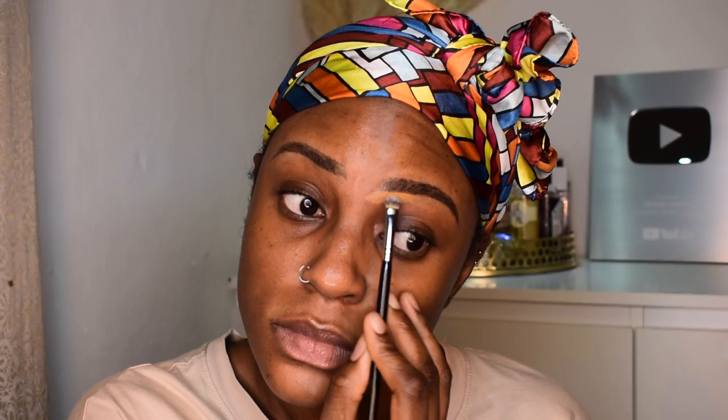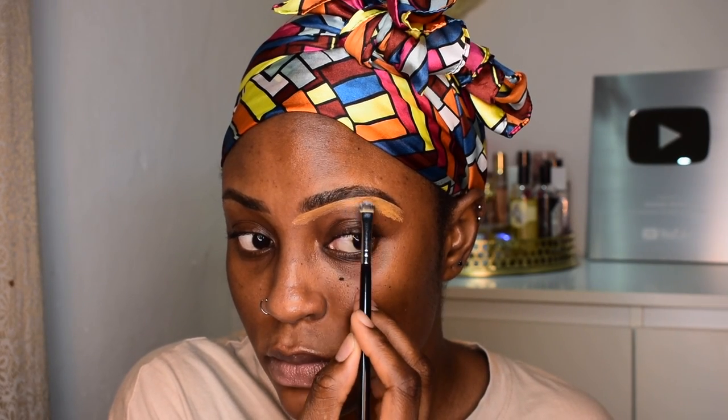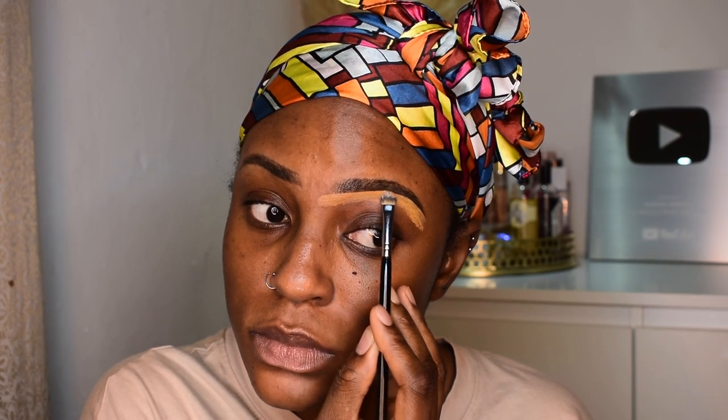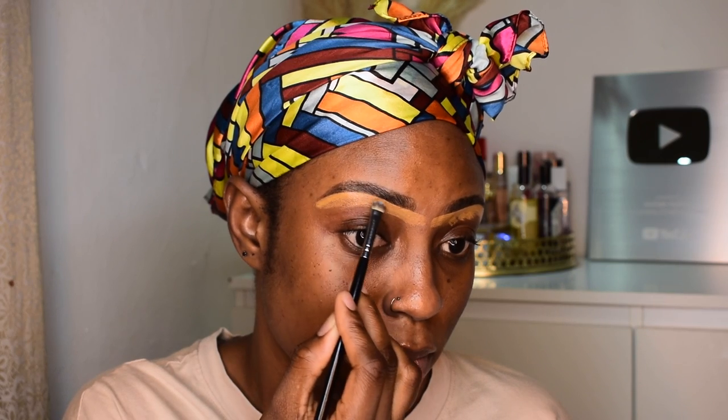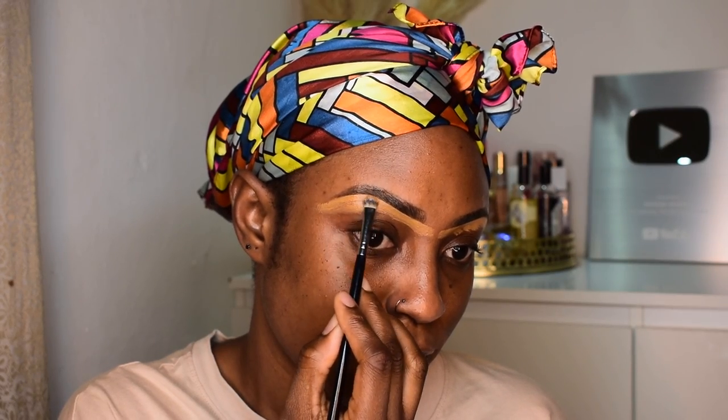I'm gonna start off with my eyebrows as usual. I'm using the Kevin Kwan Sensual Skin Enhancer concealer just to sculpt out the bottom part of my brows. I'm gonna buff out the concealer with my Real Techniques Deluxe Crease Brush.